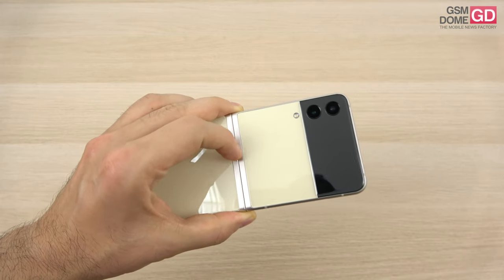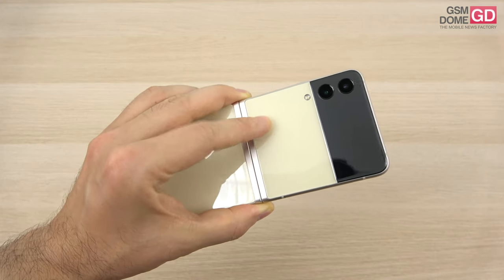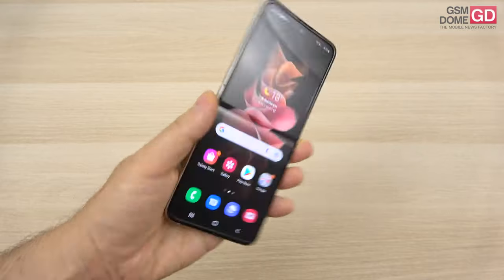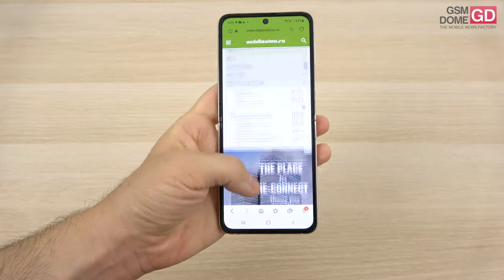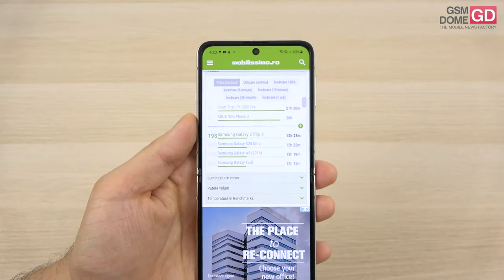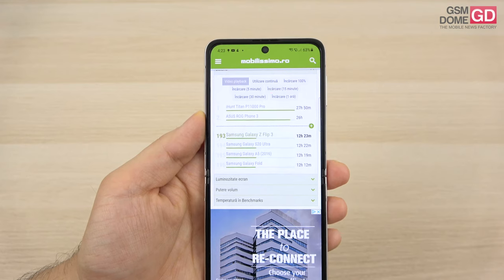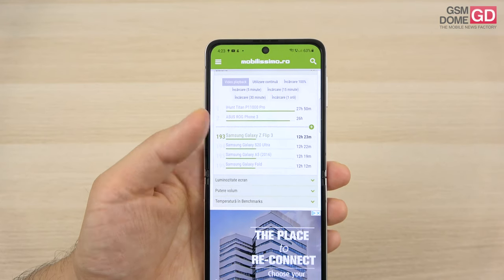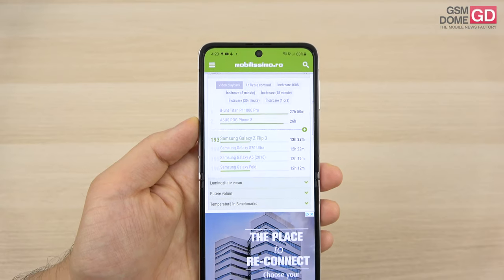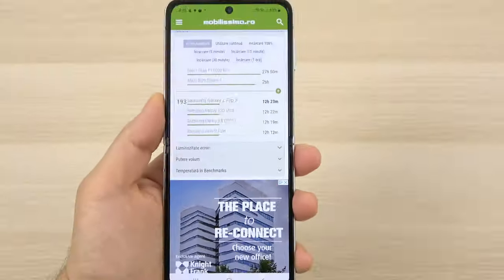On the battery front, we have a 3300mAh unit — same as the predecessor — with 15W wired charging, 10W wireless charging, and reverse wireless charging. In the video playback battery test, we achieved 12 hours and 23 minutes of continuous HD playback, which is pretty much on par with the Galaxy S20 Ultra, but I expected a bit better. It's also superior to the Moto RAZR 5G foldable.